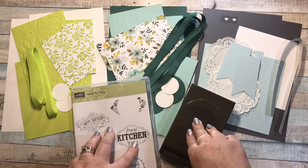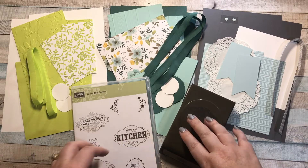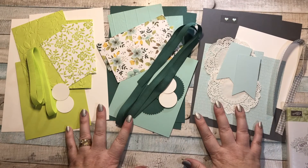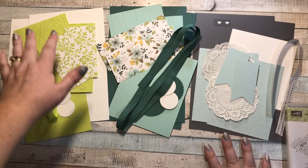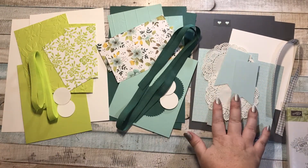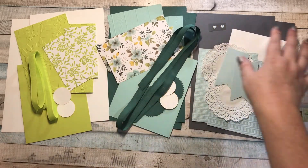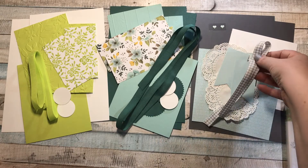Plus an additional $7 so I can priority mail everything back to you, and for free you'll get all the materials for the cards. You can see the colors we have here — we have a lot of embossing, Soft Skies, Pool Party, Tranquil Tide, Lemon Lime Twist, some designer series paper, all kinds of fun stuff. Look at this cute gingham ribbon!